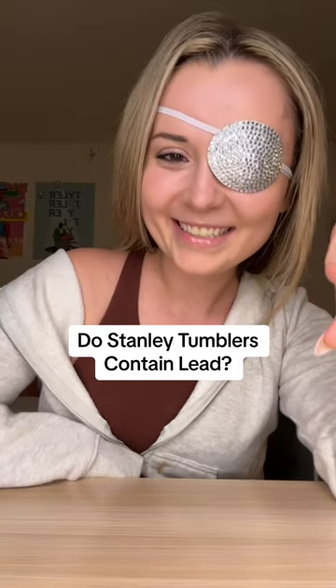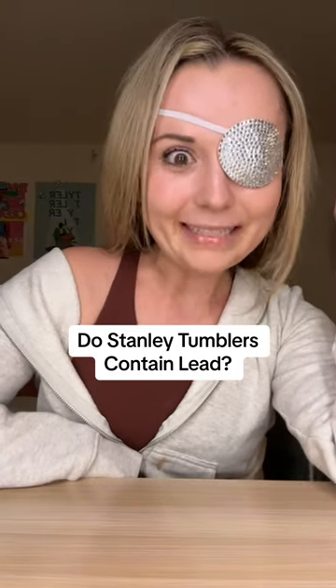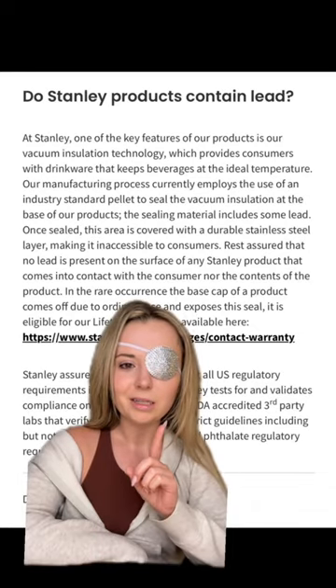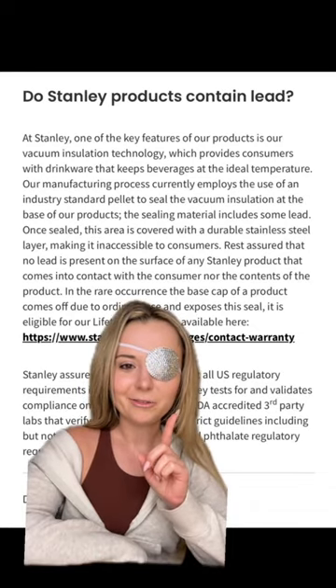Is there lead in your water bottle? Maybe. We're specifically talking about the Stanley water bottle today, so buckle up, send this to the group chat, whatever you gotta do. Okay, bad news first — ready? Deep breath. There is lead. I'm not gonna lie, there is lead. My sources? It's literally on their FAQs.